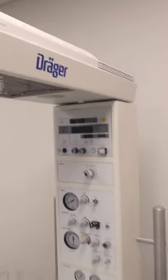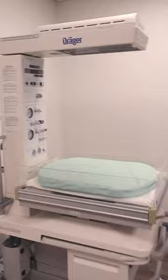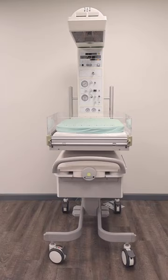The Draeger AirShields Resuscitare is a radiant infant warmer that combines an effective warming therapy platform along with the components you need for clinical emergency resuscitation. The Draeger Resuscitare offers a blender, suction, flow meter, and positive pressure mounted on the bed for easy accessibility.